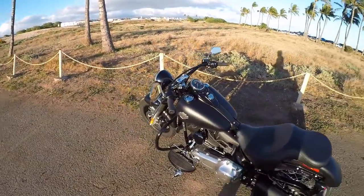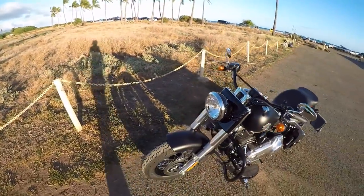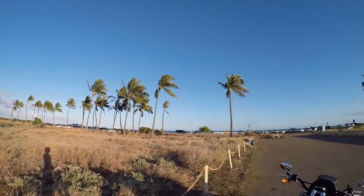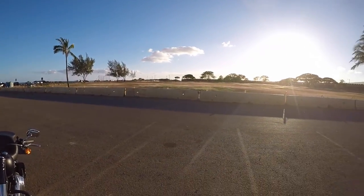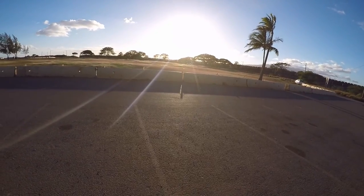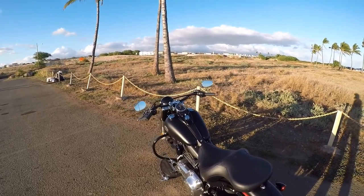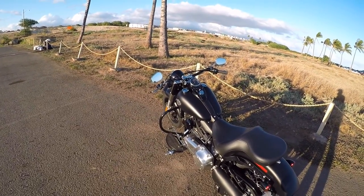I'll give y'all a short little test ride with me riding it down the road. Oh, by the way, beautiful Hawaii at another beach park here. Love it, sunset approaching. I love it. Okay, so I'll get on the road and I'll show you what it rides like.